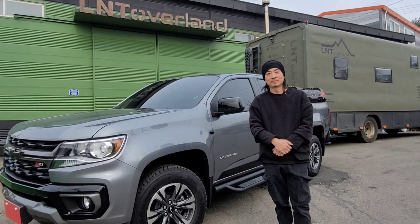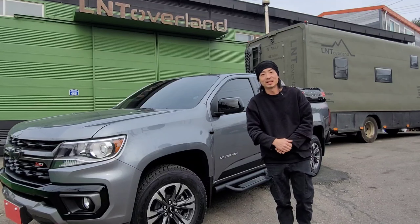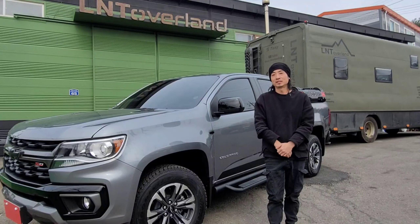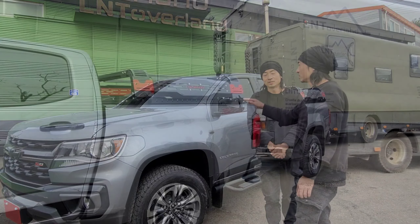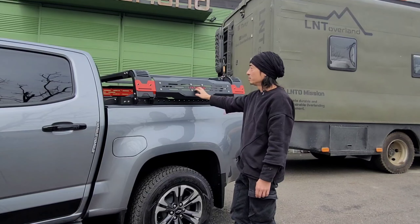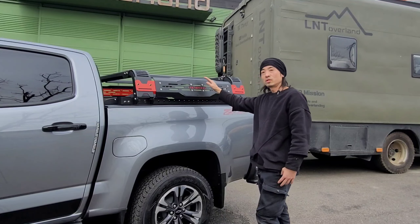Hello, I'm L&T Overland. This time I'm going to show you the roll bar and sliding cover with a low bar. If you look at low top and high top, it's a low top model.